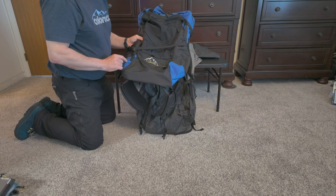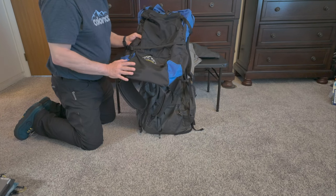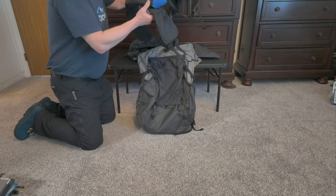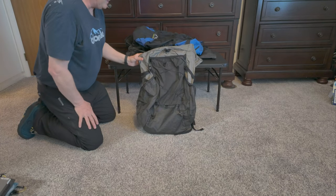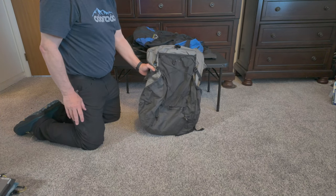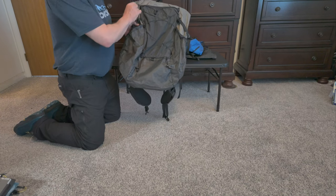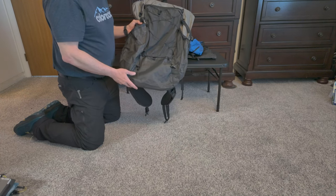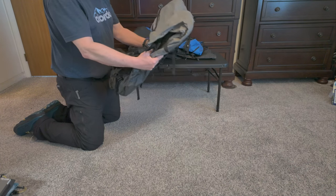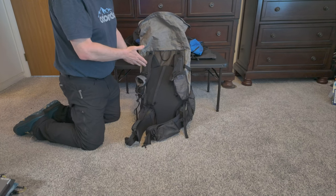Then ULA came out with an Ultra 200 version of their packs with some improvements, and I immediately jumped on it because it's actually lighter — they were able to cut weight using the Ultra 200 material. This is the ULA Catalyst Ultra. As of today I just checked the website, they actually have a 2024 version with some extra loops and a little more functionality. I think it's what I'm going to use in the 2024 hiking season.